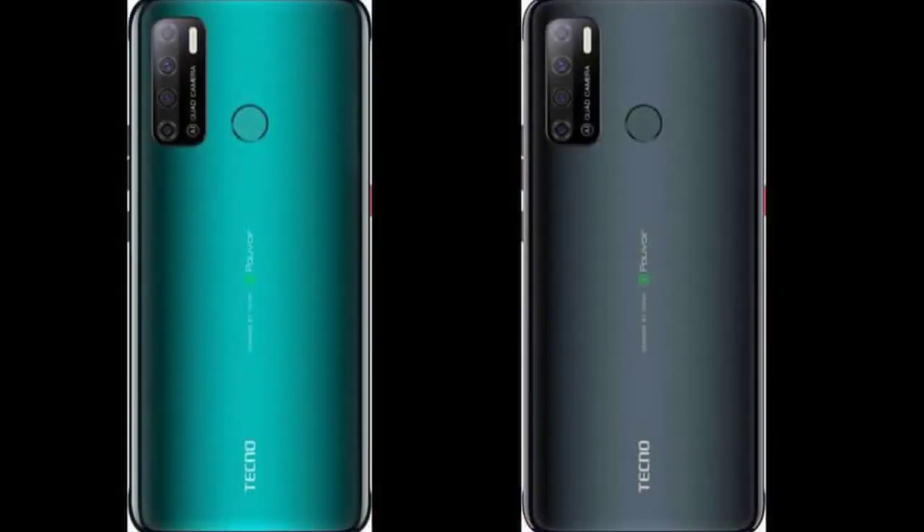The aspect ratio is also on the phone. For the back side, the phone comes in 2 shades: grey and green.